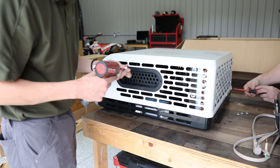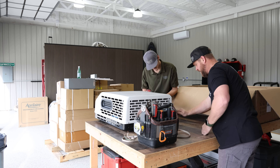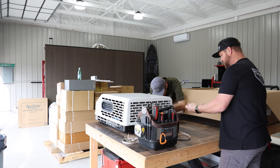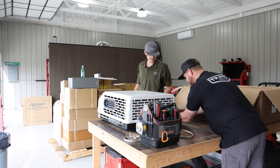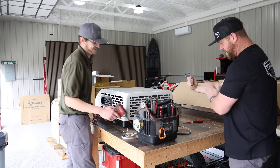Nice to use a screwdriver every once in a while. You young bucks don't even know what it's like to have to use a nut driver — makes you feel good. That's why you've got forearms like this.